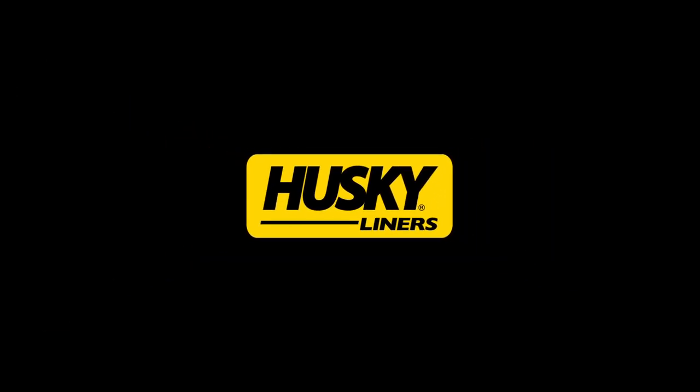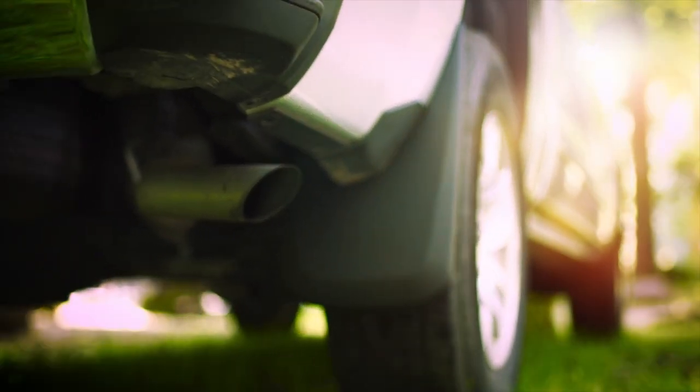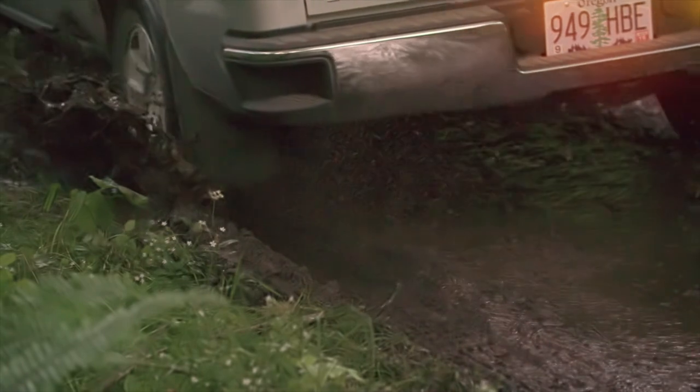HuskyLiner's FormFit Mud Guards are made from durable, impact-resistant all-weather thermoplastic that's as tough as nails, or rocks for that matter. And as you'll see in this video, they're ridiculously easy to install.